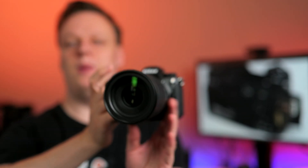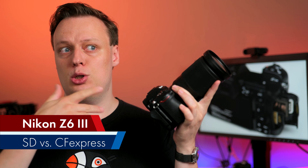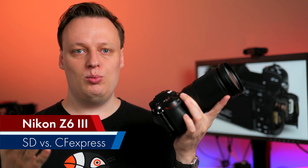In today's video: which memory card to choose for the Nikon Z6 III — a brand new camera technically very similar to the Nikon Z8 and Nikon Z9.